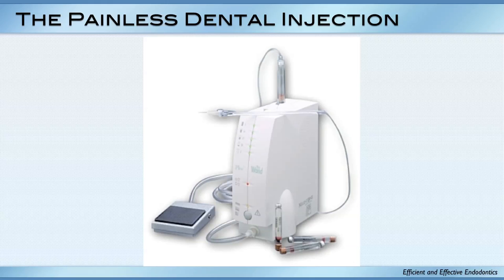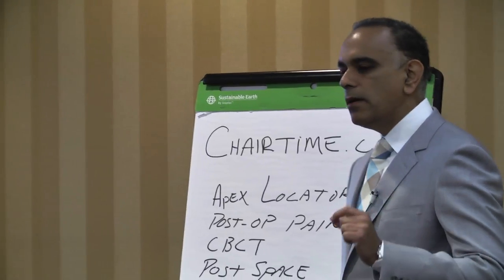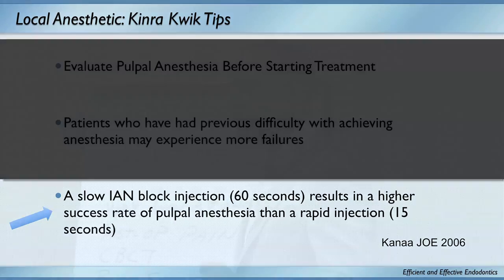Has anybody used this instrument in their office? It's a pretty neat instrument — the only thing is it's humongous. But the concept is what's really interesting: a slow IAN injection at 60 seconds per carpule results in a higher success rate than a rapid injection. I've always felt it's a more comfortable injection, but it's actually a more successful injection, and here's the research that agrees with that.